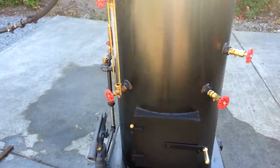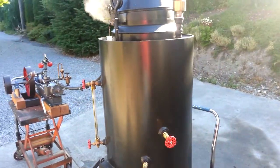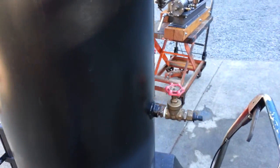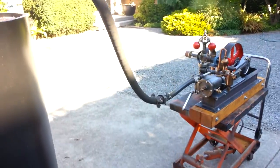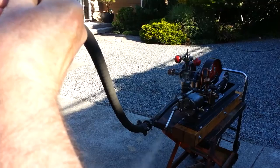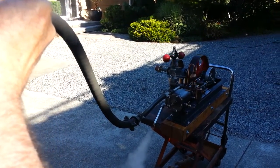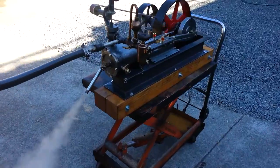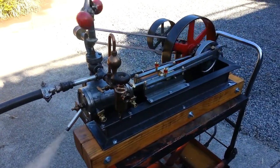I'm just running it off this 20-inch boiler of mine. We'll turn on the steam. Runs really smooth — ran the first time, took off on air. Runs perfect.